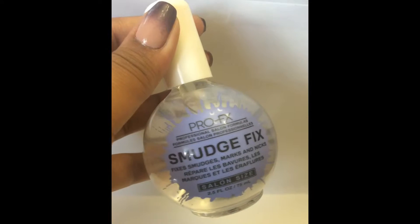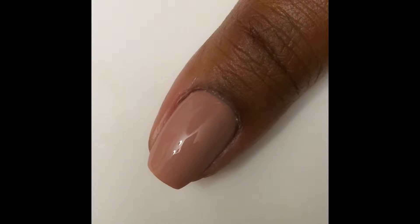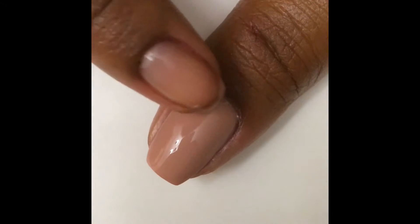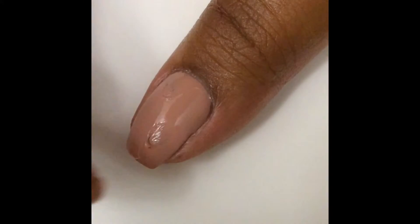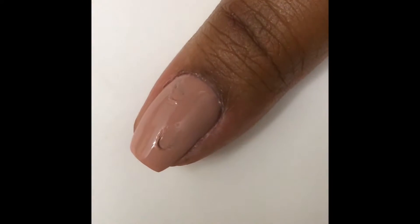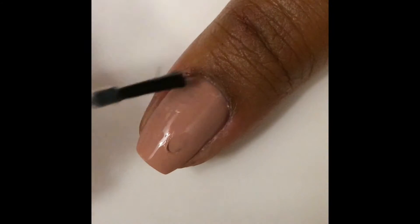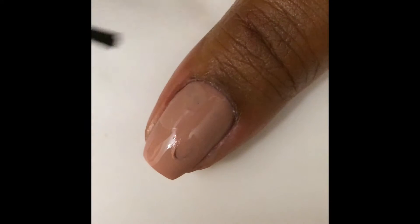The first method I'm going to show you is using this product called ProFX Smudge Fix. As you can see I've got a nice pretty nail, just gonna clean up and oh no I've smudged it — what am I gonna do? And somehow I've managed to smudge it again, and believe it or not this happens to me all the time. So what I'm gonna do is take the ProFX Smudge Fix and just smear it all over.